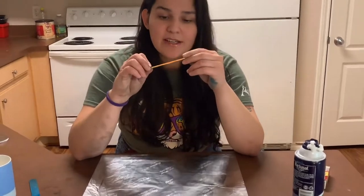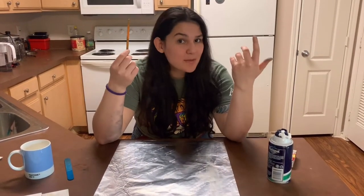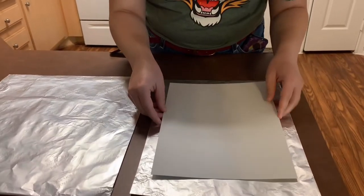You're also gonna need something pointy — I just sharpened one of the popsicle sticks, but you could use a toothpick or even a pencil, just anything. And of course some paper. So yeah, let's get started!